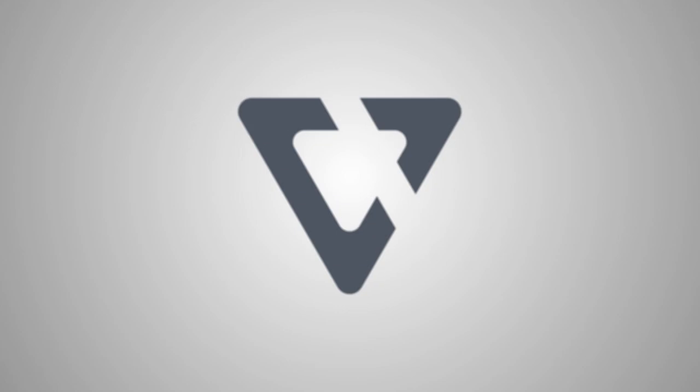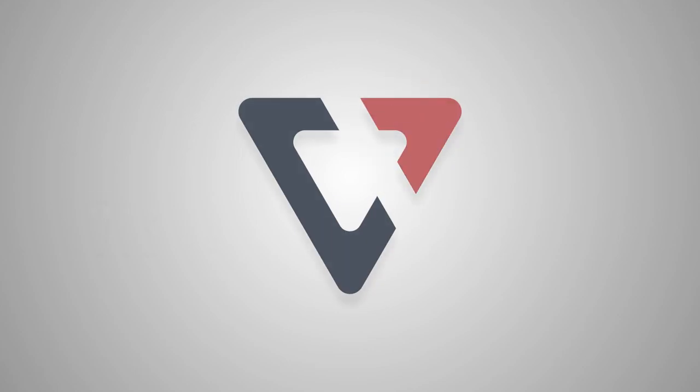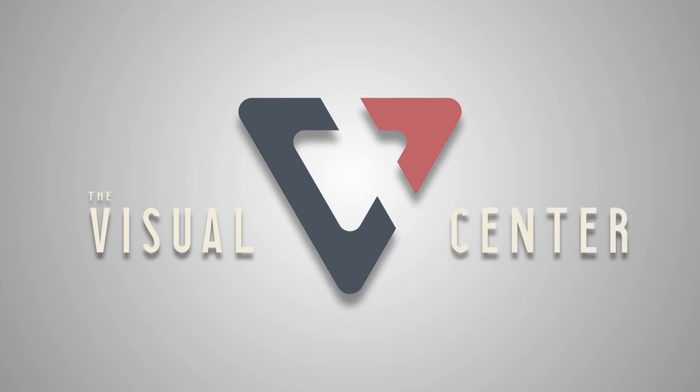Never delete images off a memory card — just reformat. Here's why. Welcome to the Visual Center. I'm Trent, and in this video we're going to talk all about formatting memory cards.